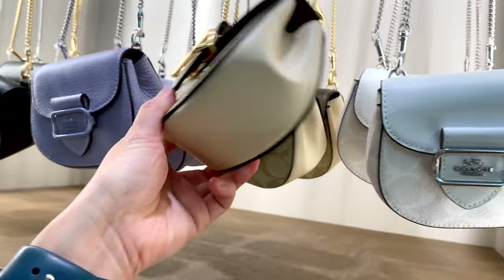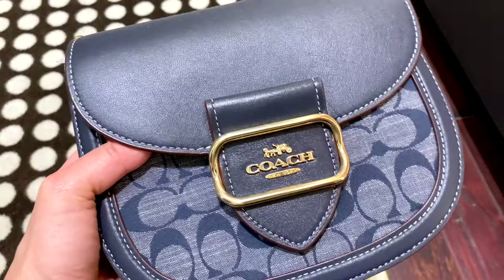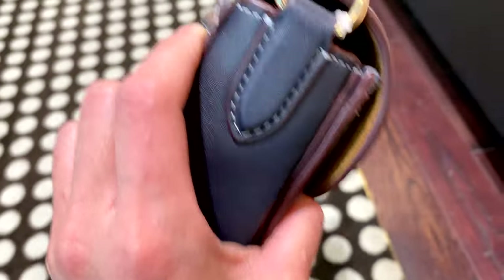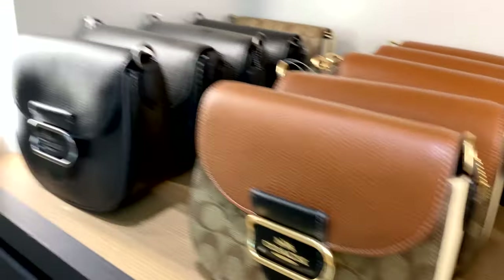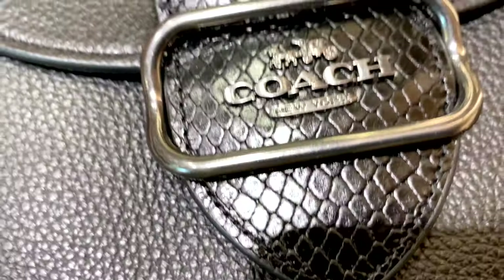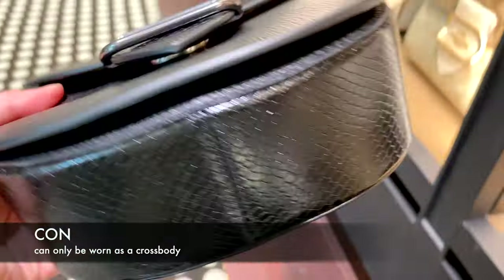Keep in mind that some straps might not suit you specifically or might be too long, especially for non-adjustable straps like the chain straps. The saddle bag interior is lined with suede, not fabric, which elevates the bag a little bit. There are so many color versions available — it's bound to find something that fits your wardrobe. The saddle bag is only meant to be worn as a crossbody, so there's no top handle available.